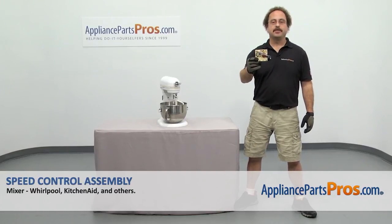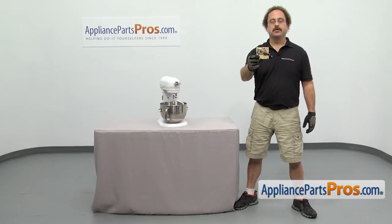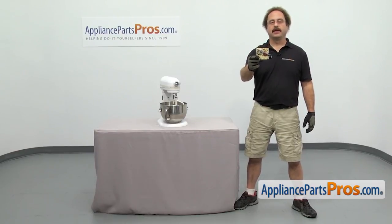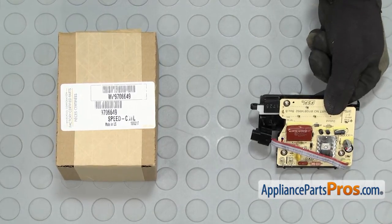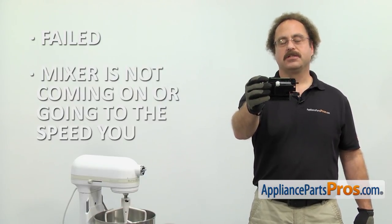In this video we're going to show you how to change out the KitchenAid mixer speed control assembly. It's going to be a very easy repair and it's going to take a few minutes. If you already have one of these, great. If not, you can click on the link below or get it at AppliancePartsPros.com. The speed control assembly controls the functions of the mixer. The main reason to be changing it out is if it's failed and the mixer is not coming on or going to the speed you select.